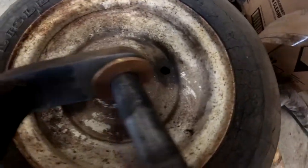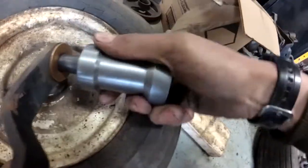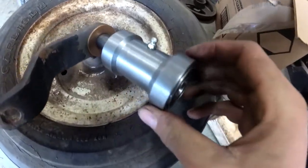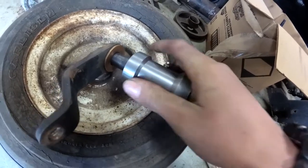You can see the other oil-lite bushing there, and then that goes on — I gotta clean the end up so the shaft will go through the bearing. But they spin really nice, there's no play in them or anything.